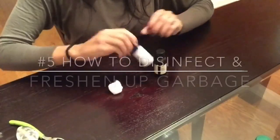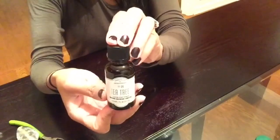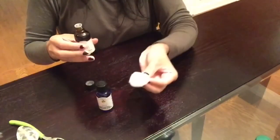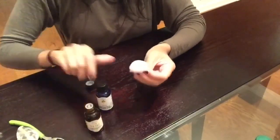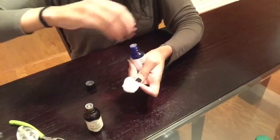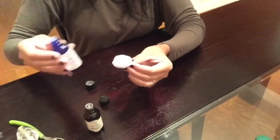Next I'll be sharing with you guys how to freshen up and disinfect your garbage can. You're going to need lemon essential oil and also tea tree essential oil. Just grab a cotton ball, add a few drops of the tea tree and lemon essential oils onto the cotton ball, throw it to the bottom of your trash can, and not only will it disinfect but it will also freshen up your trash can.